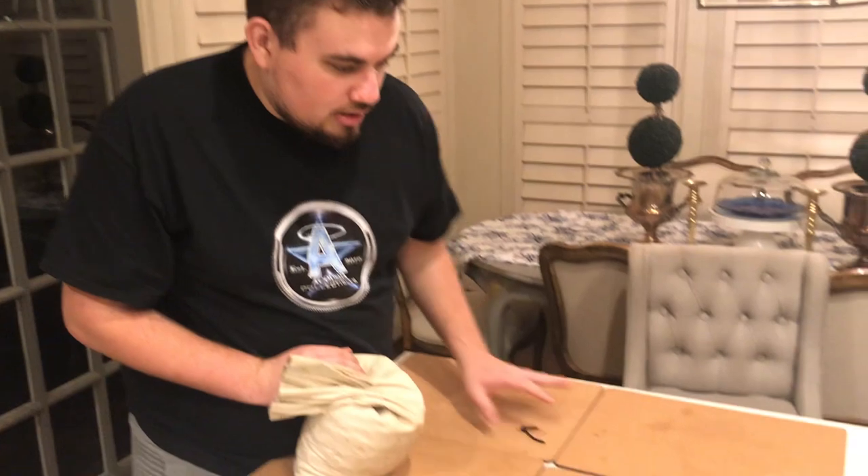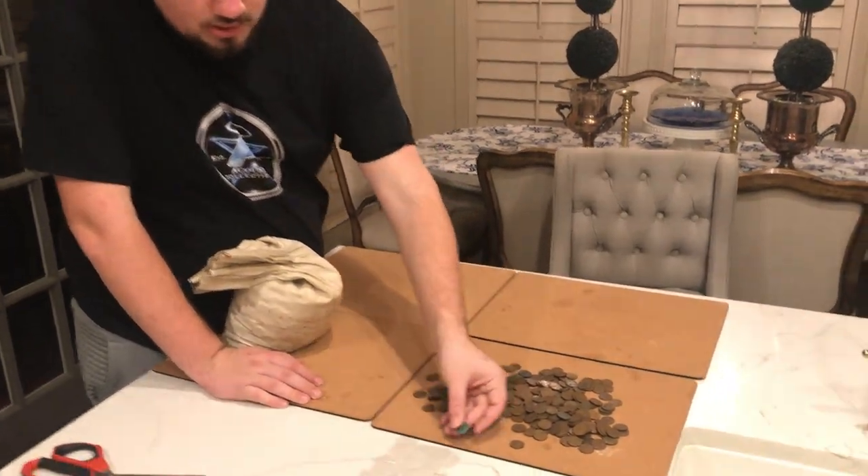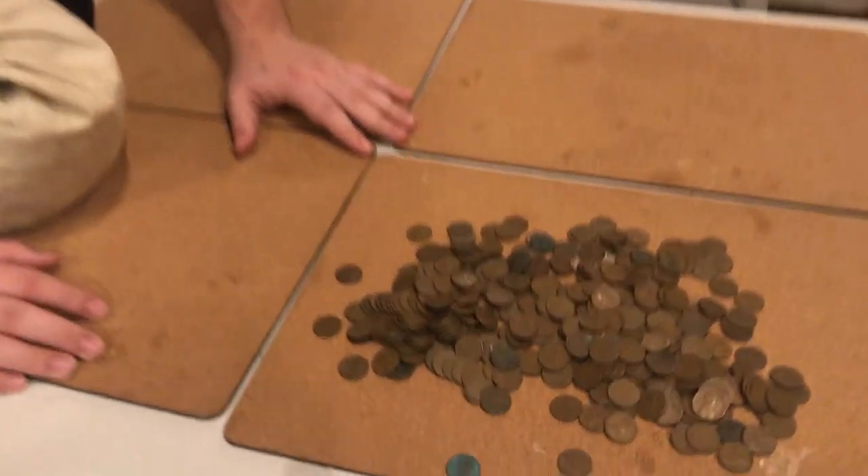The newer pennies in the bag are another sign. If these were actually bagged at a certain time in history, 40 or 50 years ago, we wouldn't see those newer age pennies in there, and they'd be in pretty good condition if they were. Right here — see? Corroded, really bad. So it's kind of interesting to see.